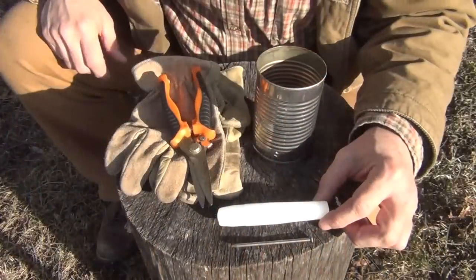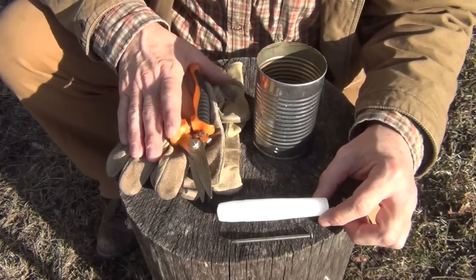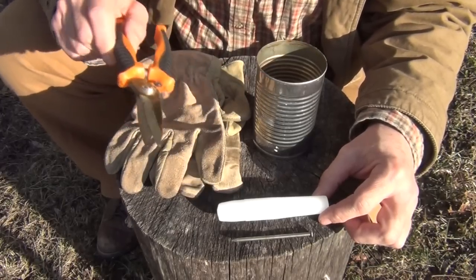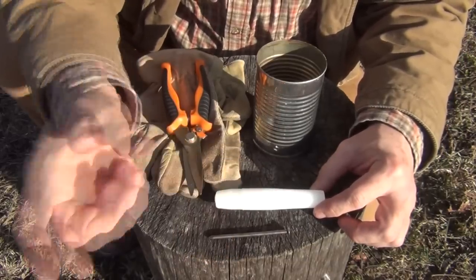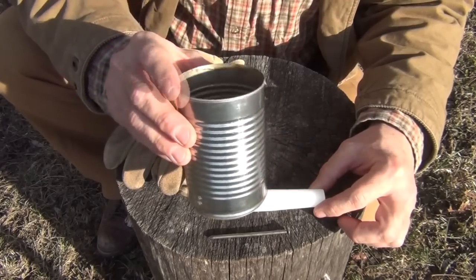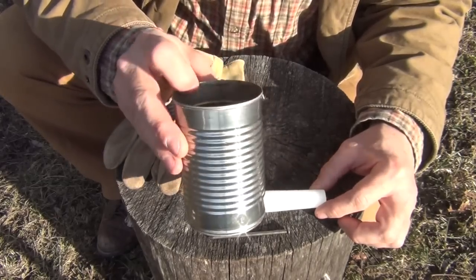Now let's get on with the video. To make this project you're going to need just a few simple things: a pair of leather gloves, a pair of needle nose snips, a candle, a large nail — a 16 penny nail will work fine — and then an old can. I did use a safety can opener to reduce the risk of cutting myself on these sharp edges.